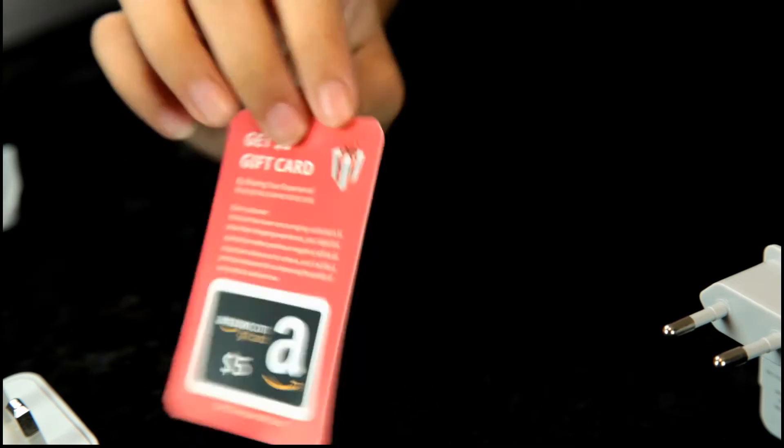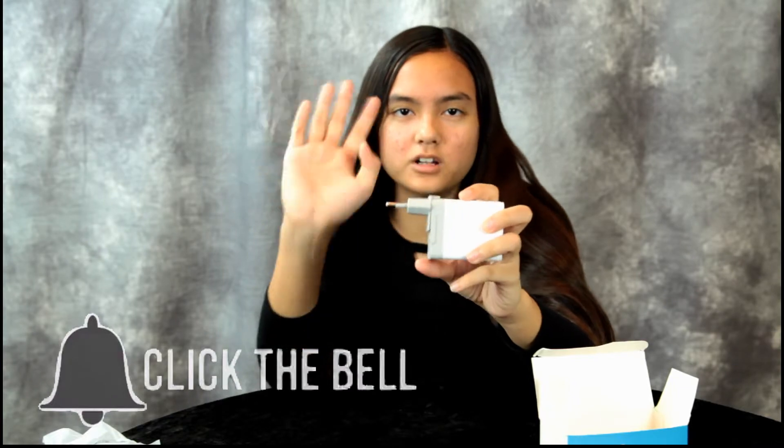So there you have it — there's your PD adapter to charge your phone or tablet overseas. We'll put a link in the description below. Thanks guys for watching, bye!